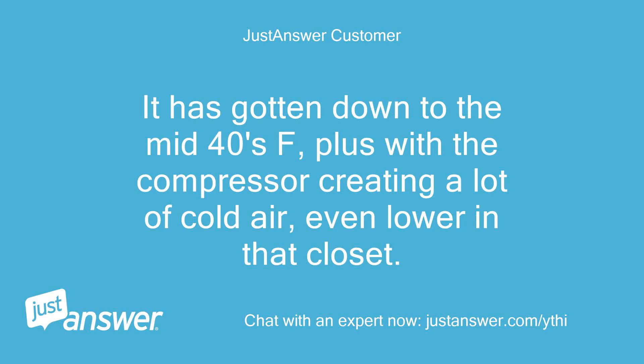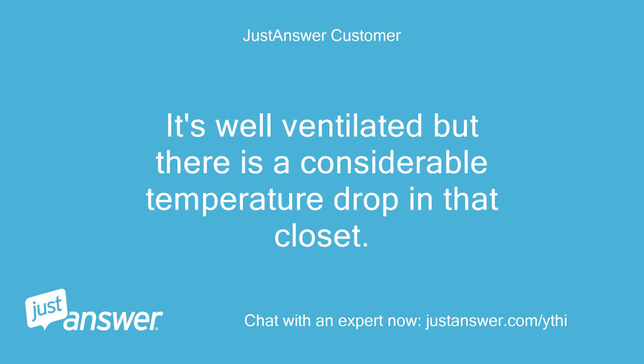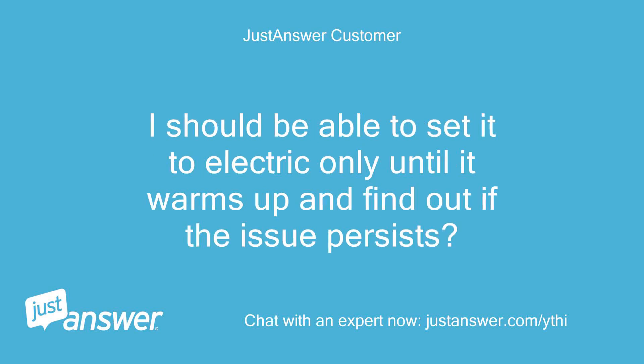It has gotten down to the mid-40s F, plus with the compressor creating a lot of cold air, even lower in that closet. It's well ventilated but there is a considerable temperature drop in that closet. I should be able to set it to electric only until it warms up and find out if the issue persists.